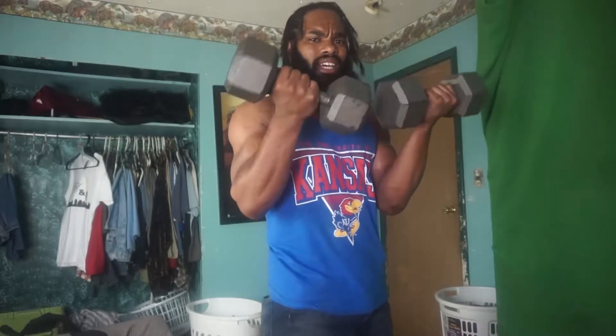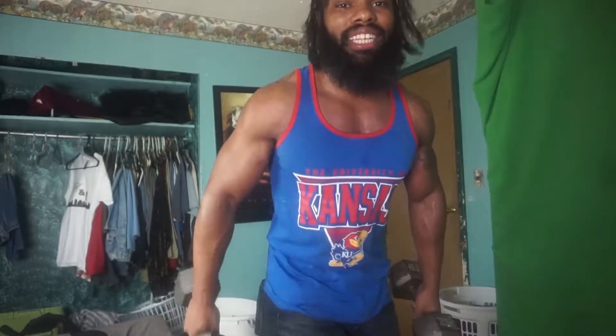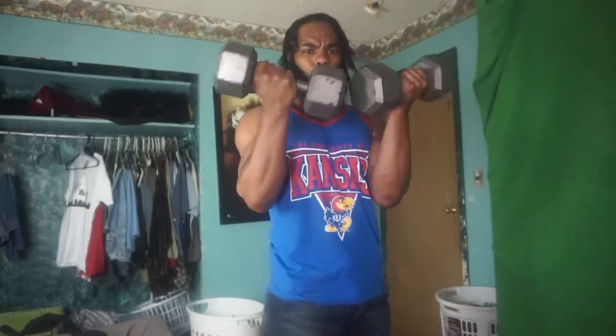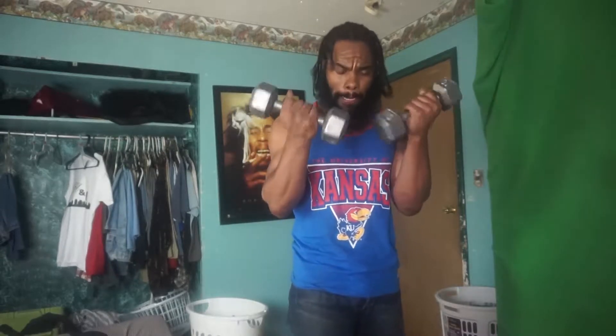Anytime you feel that burn, you're going to cut right into stimulation mode and you're going to feel it — that's what you want. You want to feel that burn and keep that burn going. Right now I'm not even worried about counting my reps. I'm just doing it until it burns. Really good forearm pump. So now I'm going to cut the weight down to 10 pounds, just to cool down my forearms. I haven't taken a rest yet — we want to keep that momentum.